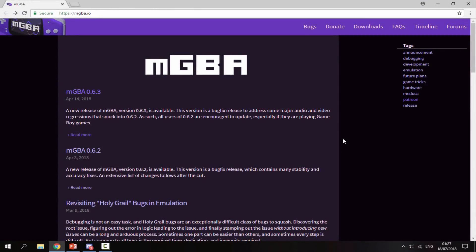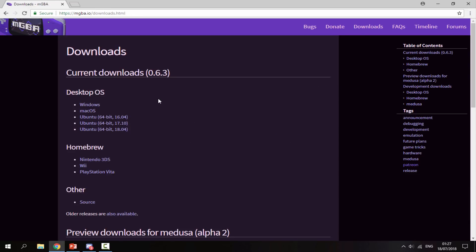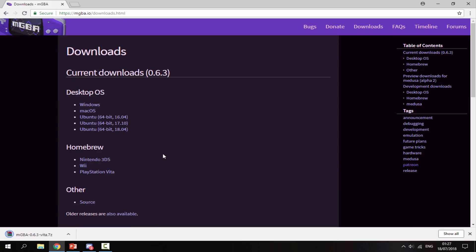Once you're on your PC and your PS Vita is connected, go to the link in the description and get the latest version of MGBA — this was updated in April this year. Just click the link and it will bring you to this page. Click on Downloads, then click PlayStation Vita, and that will begin downloading the MGBA zip file.